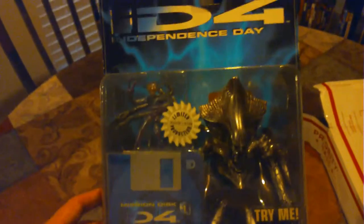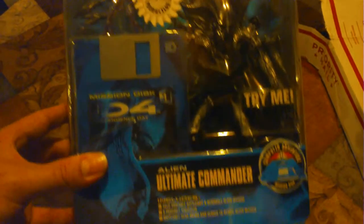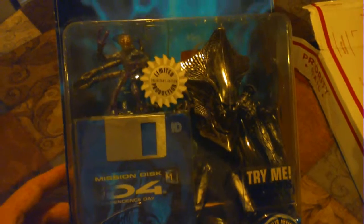So yeah, this is the ultimate commander, and I guess that concludes this video. If you like it, please like, comment, and subscribe, and let me know if you collect any of these. Thank you.